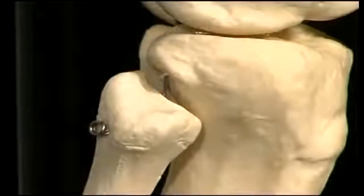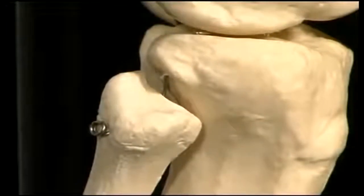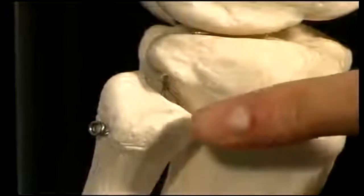On the lateral aspect of the knee, and further down than most students appreciate, is the head of the fibula.